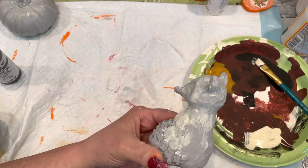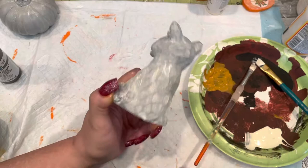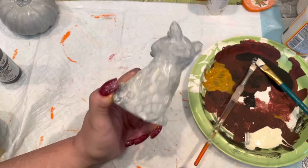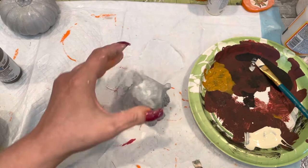It makes it look kind of more dimensional. So what you do is just put the white wax on and then wipe it off. It wipes off in the high spots and stays in the low spots. Gives it kind of a weathered-looking cement. I think with all its crevices, the fox came out really cool.